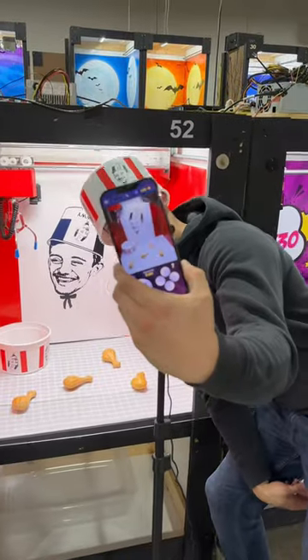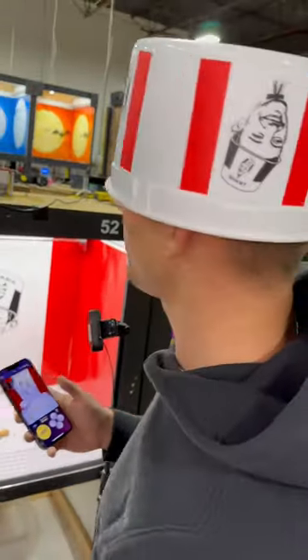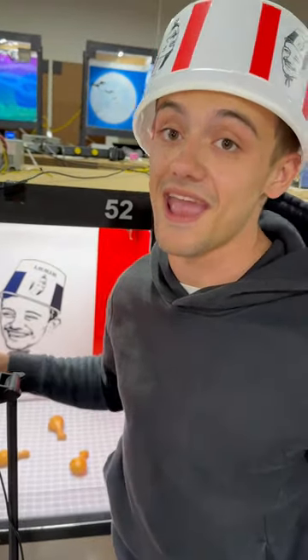It's the 'What Is Wrong With You' bucket game. The name of the game: pick up a piece of chicken, put it in the 'What Is Wrong With You' bucket — you win it and a mystery prize.